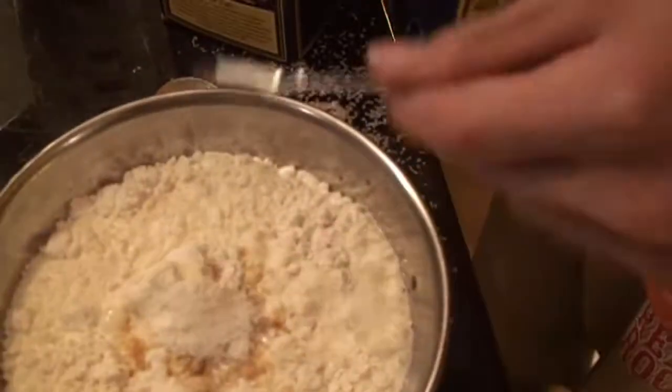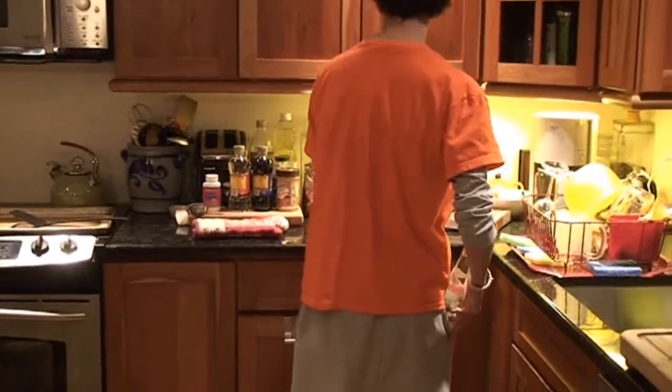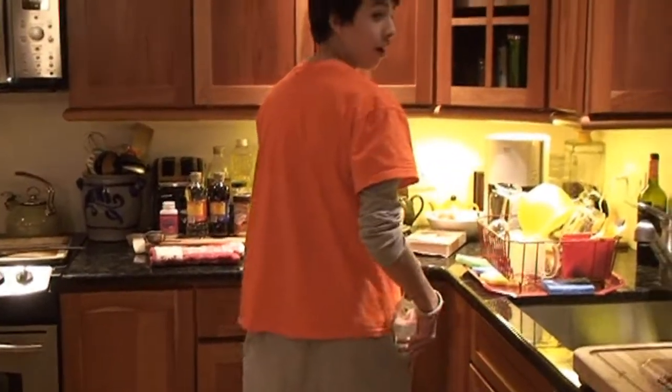Gross. What are you doing? Nothing. Just getting up here for the food.